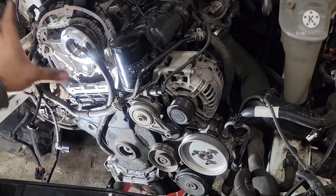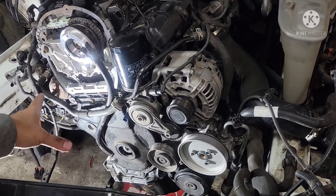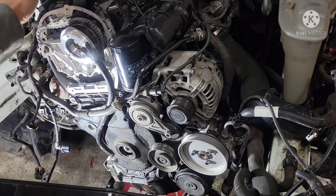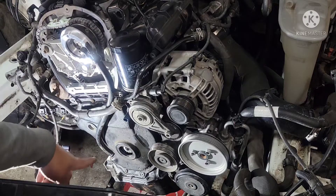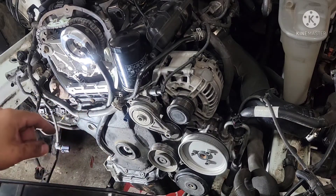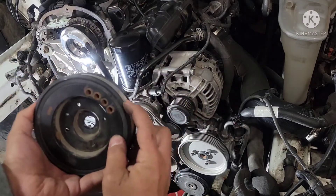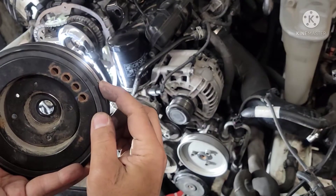First, you have to put your engine on TDC — top dead center. I did this already; got the marks right here facing up. Piston number one is at top dead center, so this is ready to go. There's a mark on the crank pulley right here — a little notch right there.